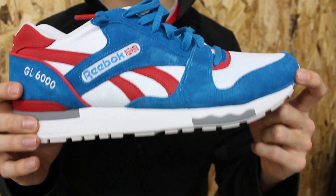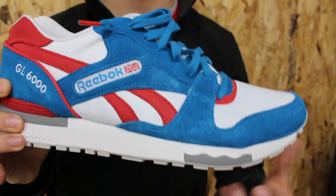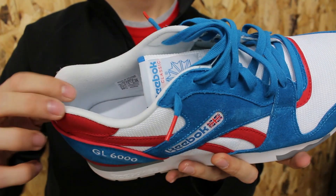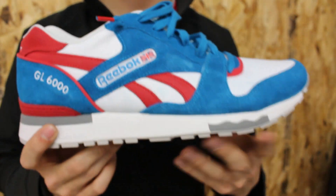It also lets you know these have a non-marking outsole. I haven't cared about that since third grade when I needed non-marking shoes for PE class, but if that's something that's important to you, there it is. White lining, white insole, it says Reebok — so that about does it for this shoe.